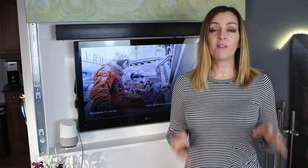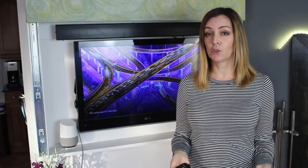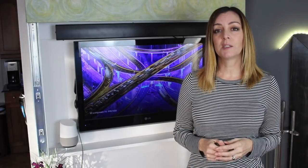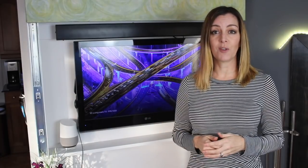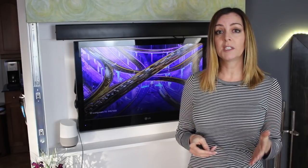By now you've probably heard about the popularity of voice control devices, but did you know it's not only possible to control things like smart lights, speakers, and even your door locks — now it's also possible to control your TV with just your voice. I'm Erin for Best Buy Canada's Blog, and there are a couple of different ways you can control a TV using your voice.